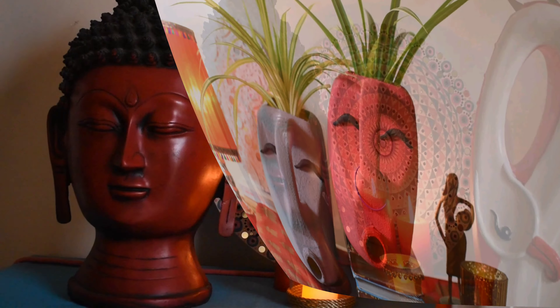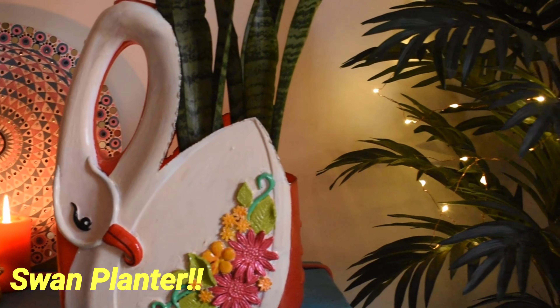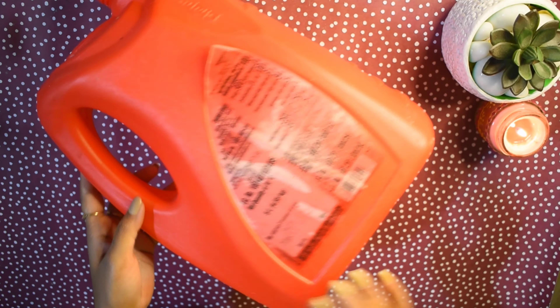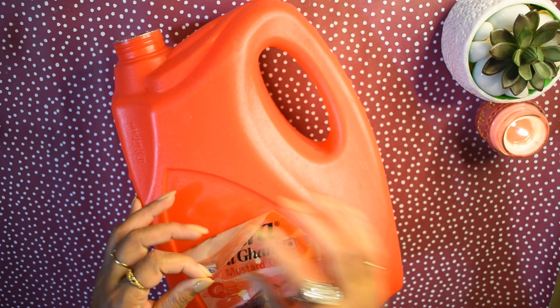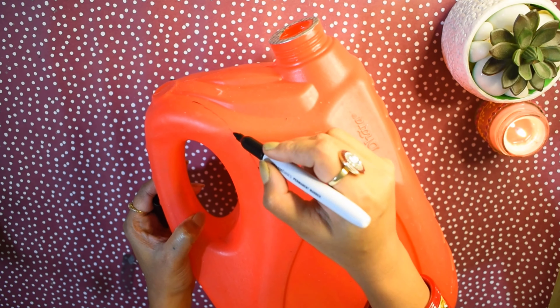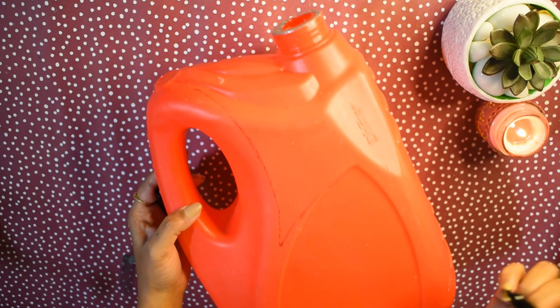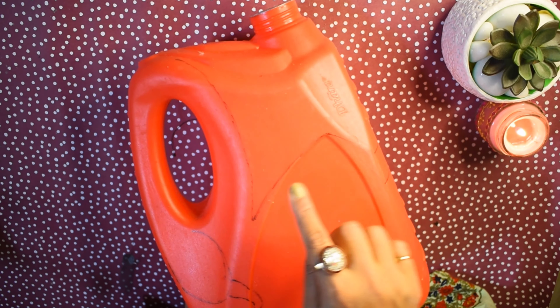For the second planter, this is another oil container. We will remove the label the same way. Then I will roughly draw on it with paint to mark how to cut it. The cutting process is the same, using the same knife.